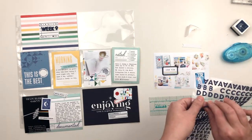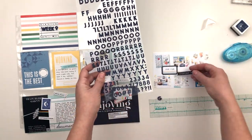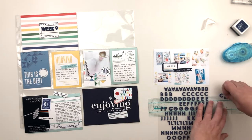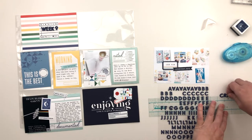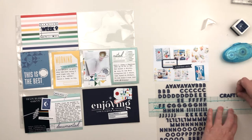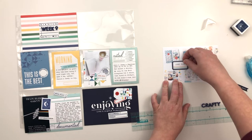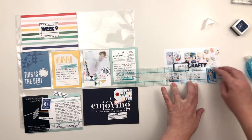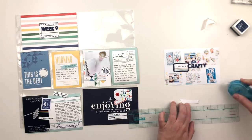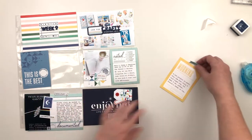Moving on to the next photo, which is a collage of all the crafty projects I worked on this week. It was a pretty productive week in my craft room, and since I didn't have a lot of other photos to document, I went ahead and printed these out in a little collage. I'm going to spell out the word 'crafty' in those same thickers and add that to the center of this photo, along with two die cuts — one that says '100% fun' and the other something about every day — both in that navy blue color.